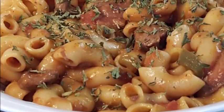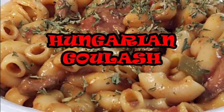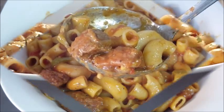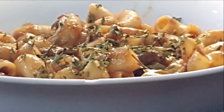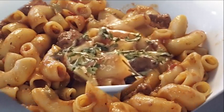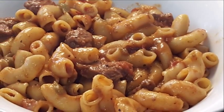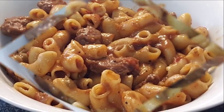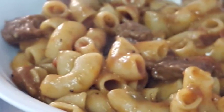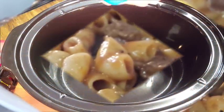Hey guys, thanks for stopping by. Today we're gonna be making Hungarian goulash. Goulash — you ask, what the hell is that? Well, it's a Hungarian dish, it can also be an American dish, and it can also mean something to do with the card game bridge. But we're not gonna be playing cards — we're gonna be making this delicious dish in a crock pot. It's easy, simple, and so delicious. So let's get started.